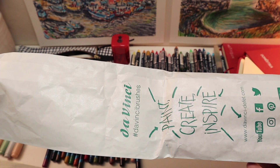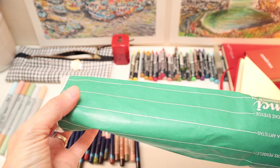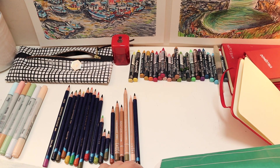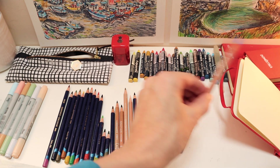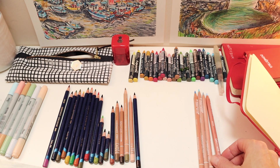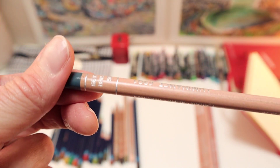I think this is just recycled paper packaging because they're not Da Vinci brushes in here. Let's see if I can get them out. I can already see some nice colours so I'm just going to try and stack them. These are colours that I haven't used before — apart from, is this one Payne's Gray?